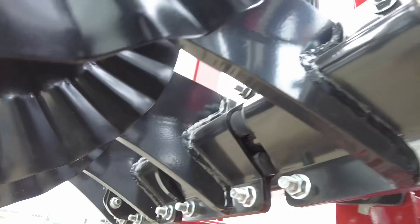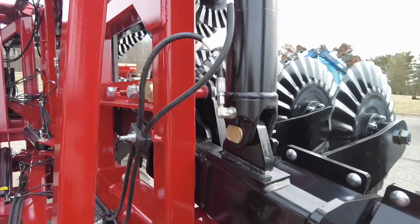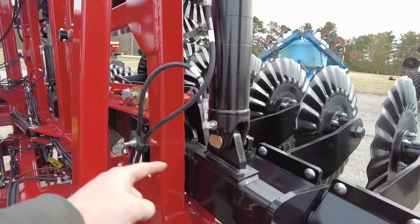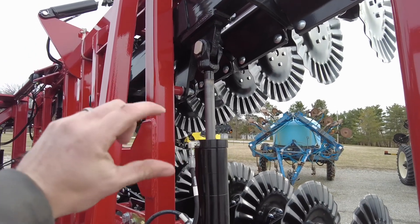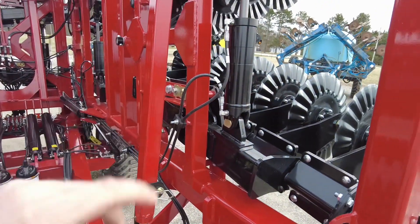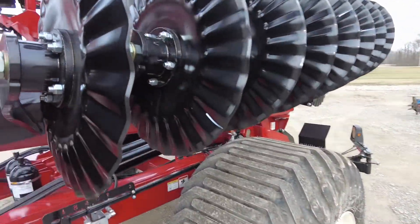This is a module — all of these blades are mounted on this module. The adjustment mechanism is right here in this cylinder. This module is linked with this module, and as the cylinder expands and retracts, it changes the angle of that module. They're still independent, yet fully adjustable — that's the big thing on these VRTs.